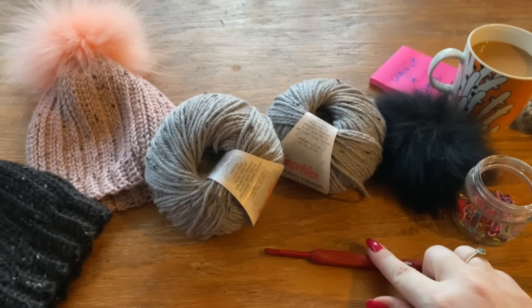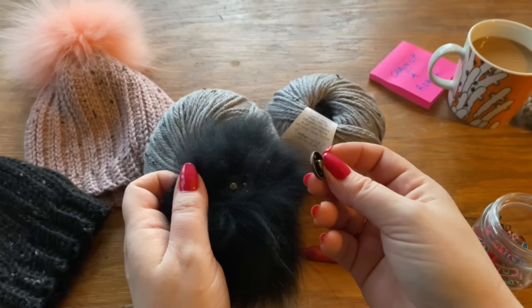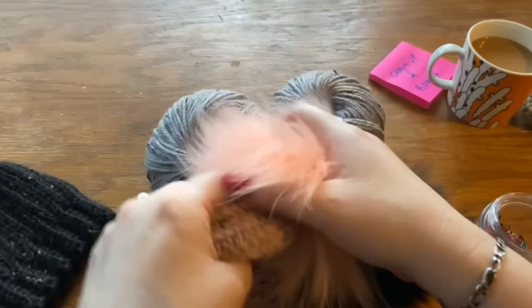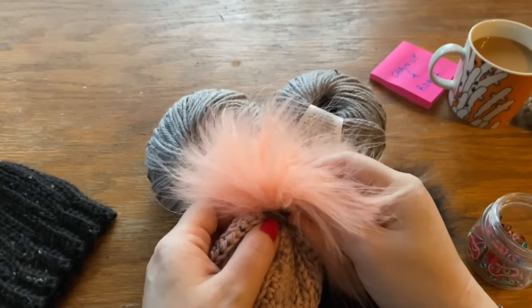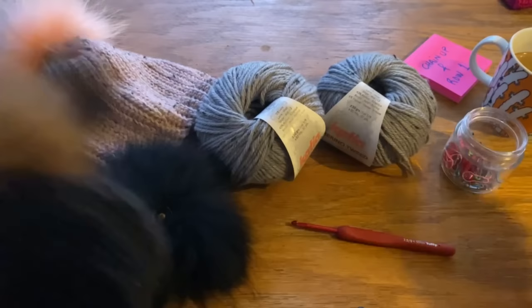You will need a 4.5 millimeter hook, some stitch markers, and a faux fur pom-pom. I like these that come with a pre-made clippity-clap fastening thing - you sew that part onto the beanie and then just click the pom-pom on. That way you can take it off for washing, which is very handy. If you don't have this type, you can sew a button on the inside of the beanie and fasten your pom-pom onto the button. You don't really need the pom-pom - that's just a nice touch when doing it for gifts.